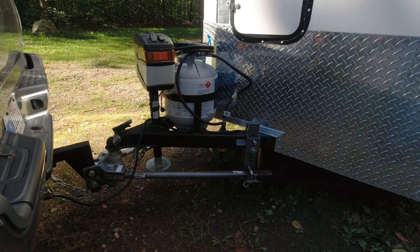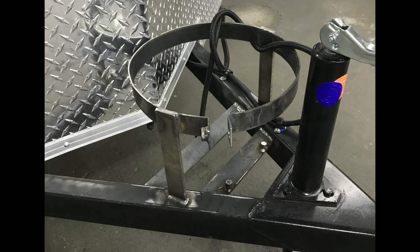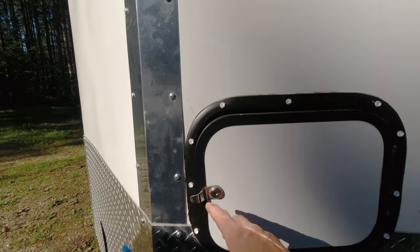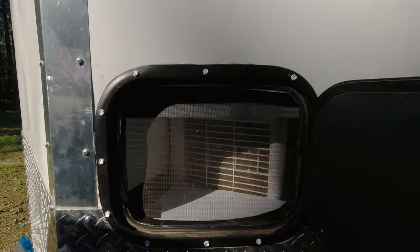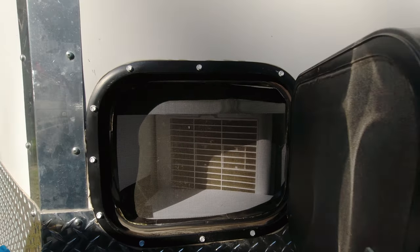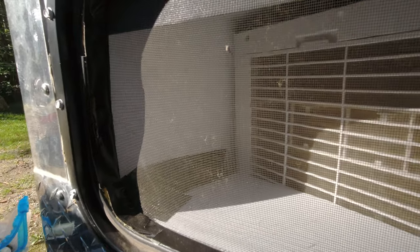Over here I've got a distribution hitch. I've also got a powered jack, which helps out a lot for the distribution hitch, and I've got a custom-made propane mount that my cousin made. I have an air conditioner and this is where the air conditioner gets its intake from. It's just a room air conditioner but it doesn't work right unless you vent it or have an intake separately.